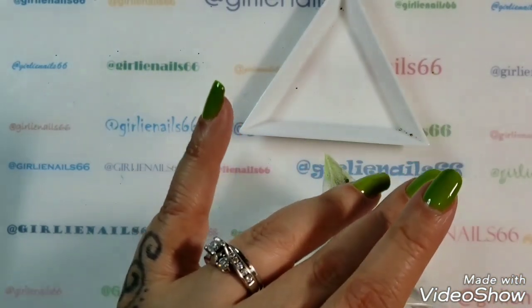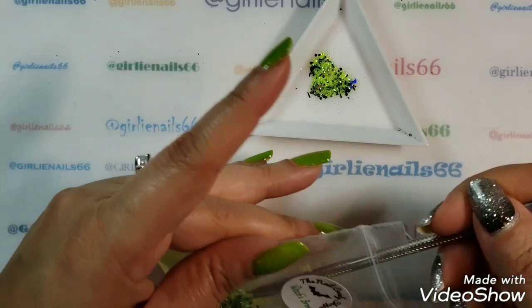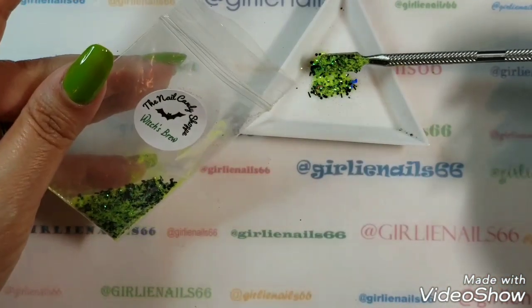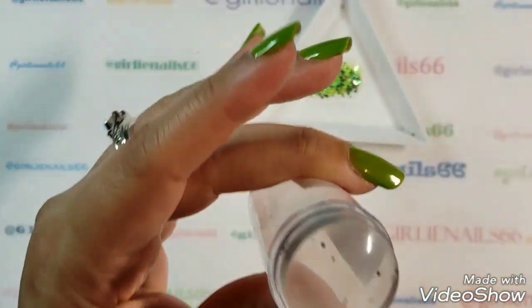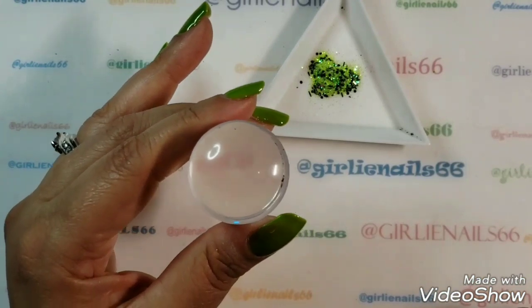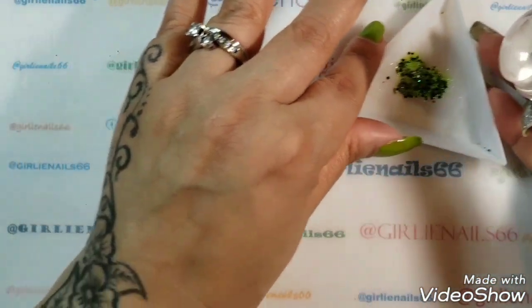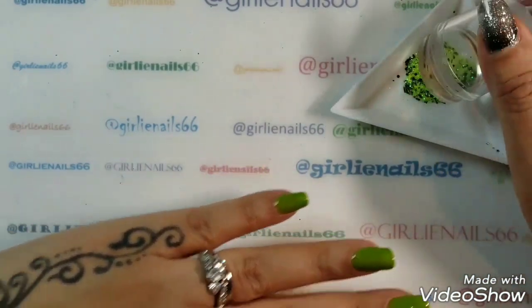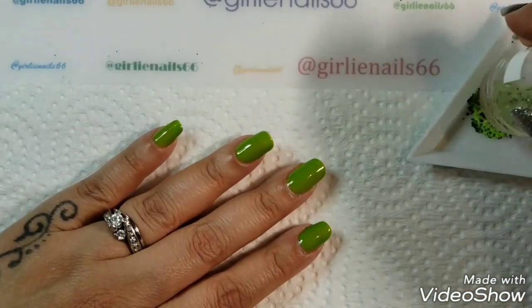Let me get my spatula and put some glitter out. I'm not sure how much I'll need, but I'll put about that much. Then I'm going to take my glitter stamper — oh, I forgot to clean it last time, so hang on. Okay, I sprayed some alcohol onto a little piece of paper towel and got rid of the leftover bits of glitter. I'm going to tap it in — probably should put some paper towel down too.